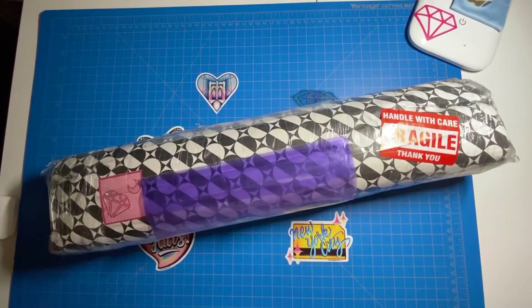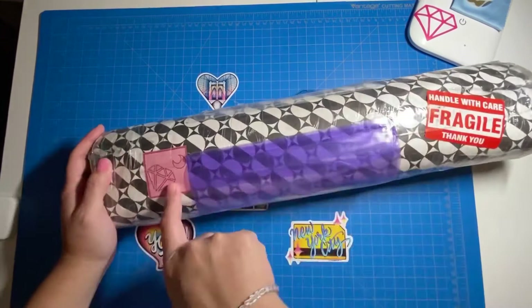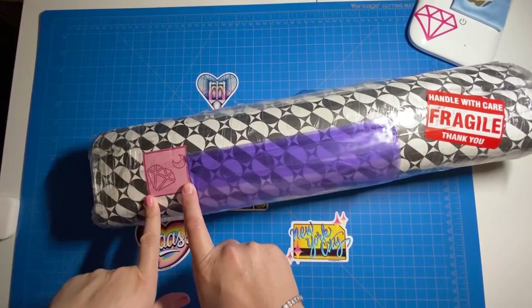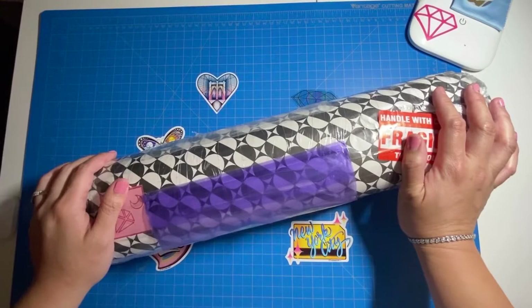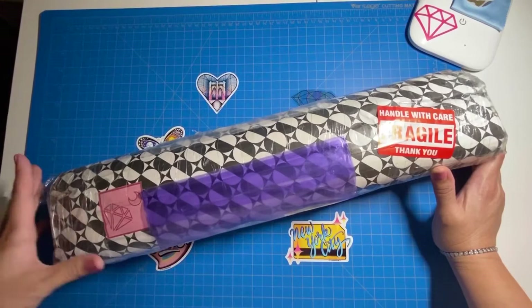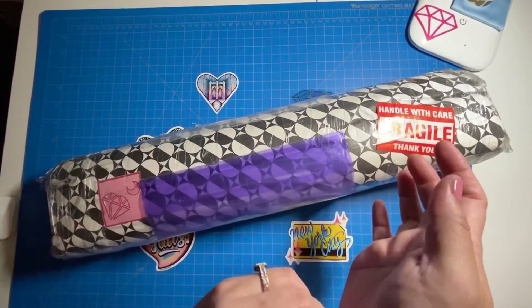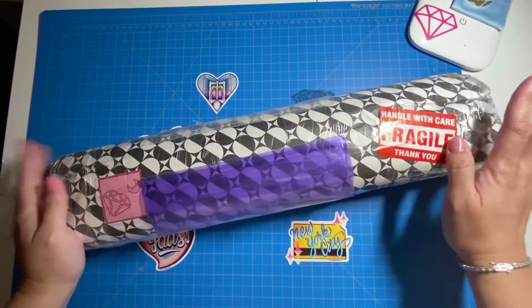Hi guys, Cindy here with Treeline Studios. Welcome back to my channel. Today I have a much anticipated unboxing from DIY Moon Shop — some people call them Die Moon — based in the Philippines. I ordered this August 24th. This seller makes the paintings by order; they're a small mom-and-pop shop. From what I've seen in other people's unboxings, it's well worth the wait — really unique artwork and high quality kits.